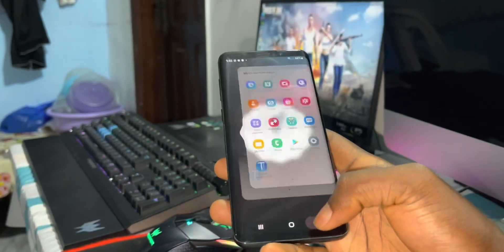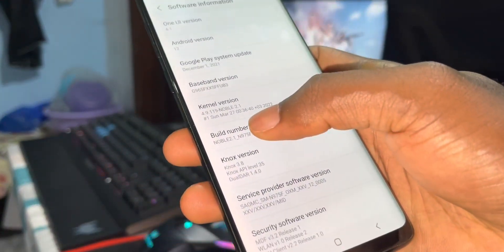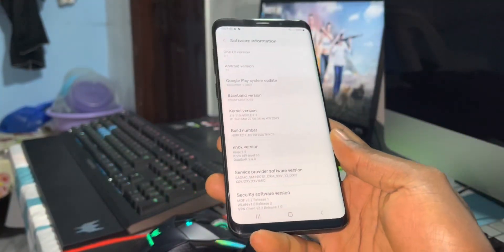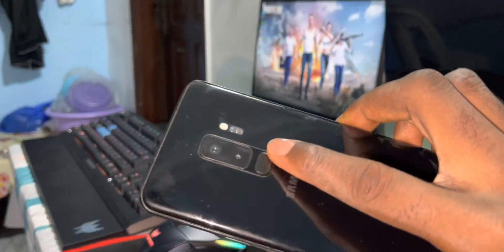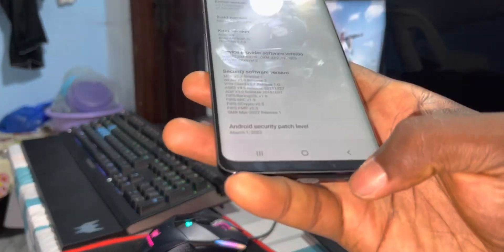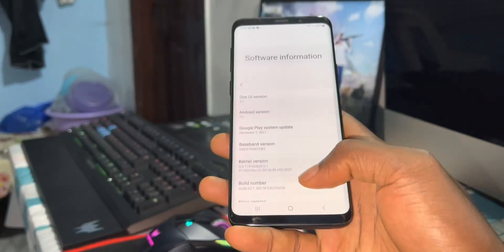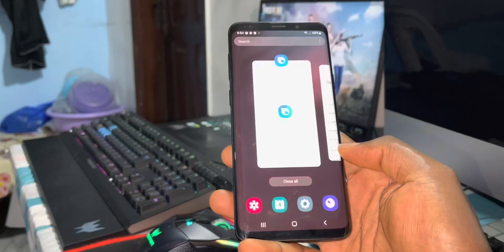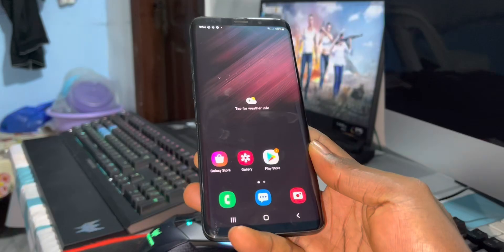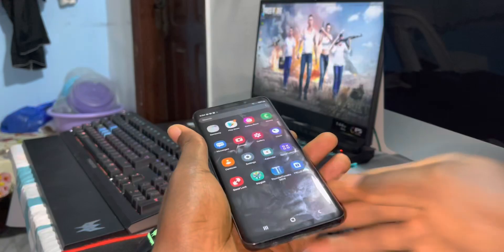This is No Blue ROM 2.1. In the next video description you can see how to install it on Samsung Note 9, S9, and S9 Plus. Look at that — amazing fingerprint, security patch level March 1st 2022. This is cool, this is nice. Now look at the menu — big icons!